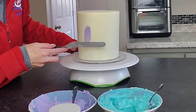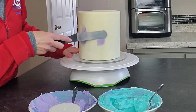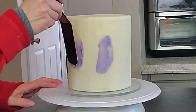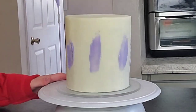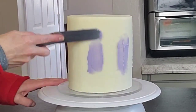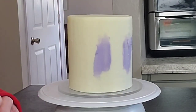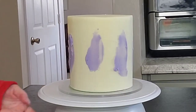I covered that with the final coat of my American buttercream — I'll try to remember to attach a link. Then set it in your refrigerator for 20 minutes or your freezer for 10 minutes to firm up before you go on with this palette knife technique.